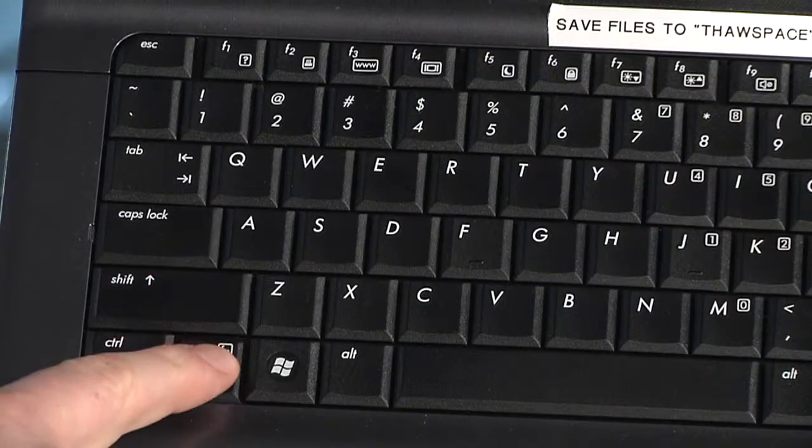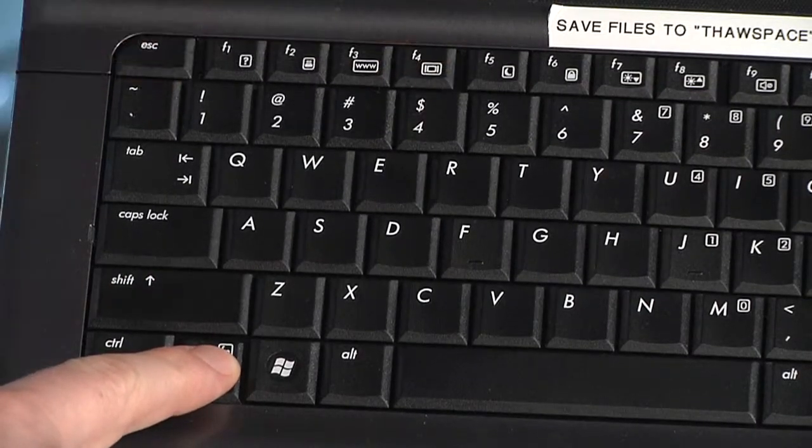The next step is to send a signal from your laptop to the projector. On most PC laptops, that involves a function key command. On this one, it's Function and F4, but your laptop may differ. If the signal doesn't send the first time, try it a second or third time and eventually your image will come up on the screen.